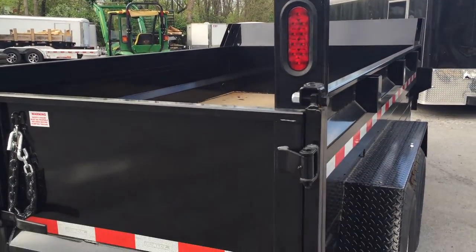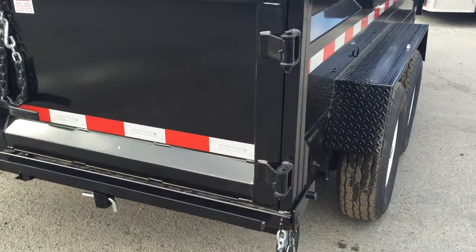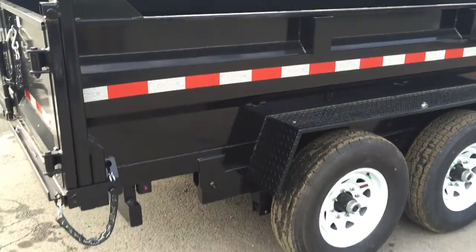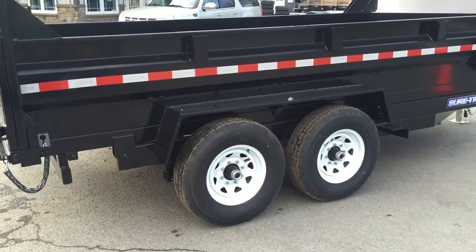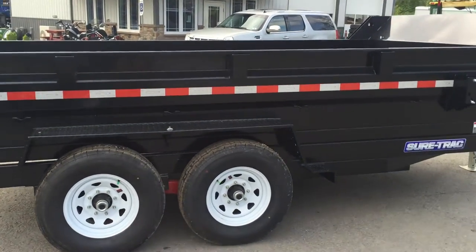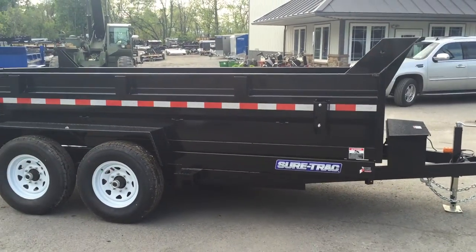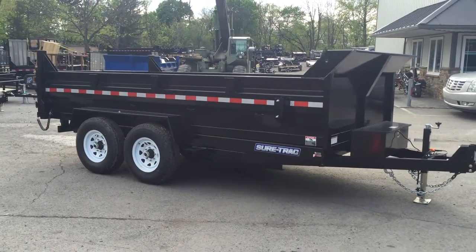All sealed beam LED lights are standard. Grease zerts come standard on all your hinge points. The floor on this particular dump is 10 gauge. It's got a 6-inch tube mainframe, 4-inch tube bed frame, and then 2x3 and some 2x4 tubular floor cross members.